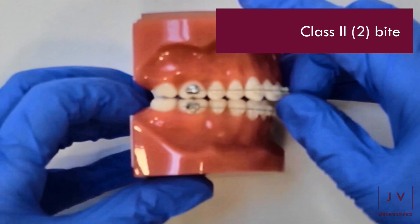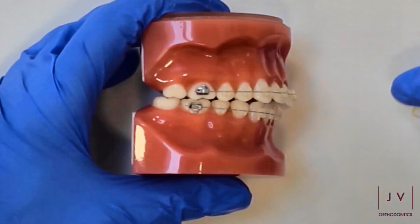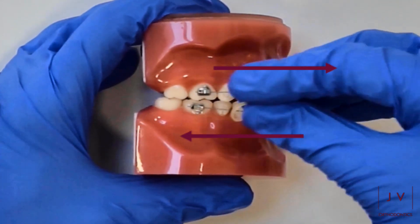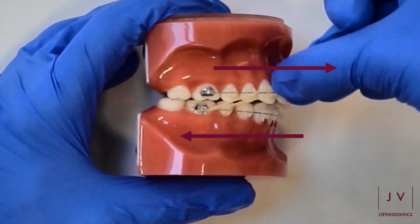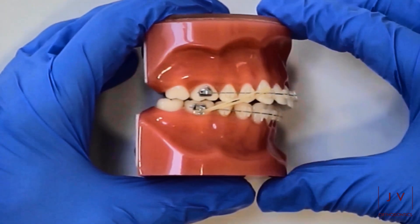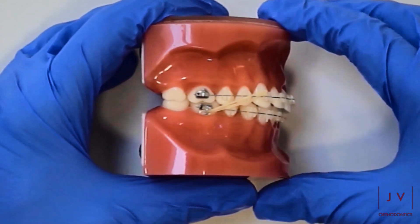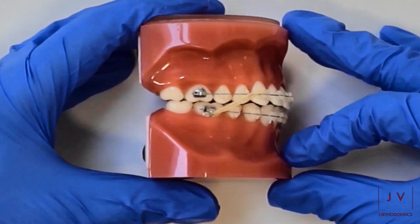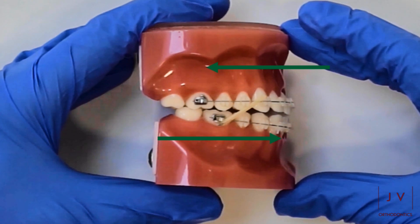So first one is a class two type of bite, and this is when the tops of the teeth sit a lot further forwards than the bottom set of teeth. This can be as a result of a jaw discrepancy, or it might just be that the top teeth are sort of protruding forwards more than the bottom ones. The elastics connect between the top front set of teeth, as you can see here, to the bottom back teeth, and what this does is it encourages your bottom set of teeth to move further forwards and your top set of teeth to move further backwards.